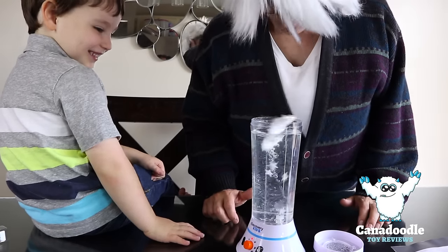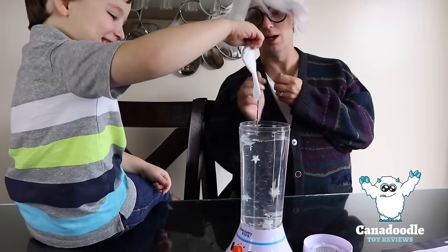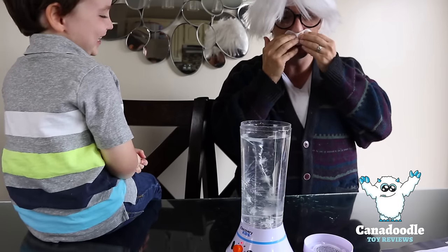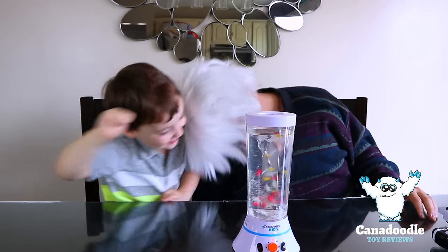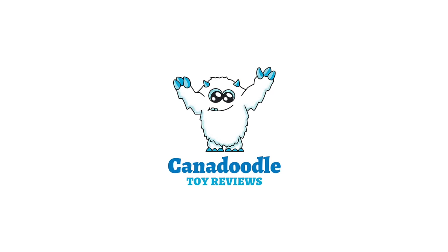Oh! Grandpa Daddy! Woah! You lost your mustache! It's in the vortex! No! More science and spare me and bye! Me and Grandpa Daddy, please go bye! Bye! Please click on these videos with more Can Do The Toy fun!